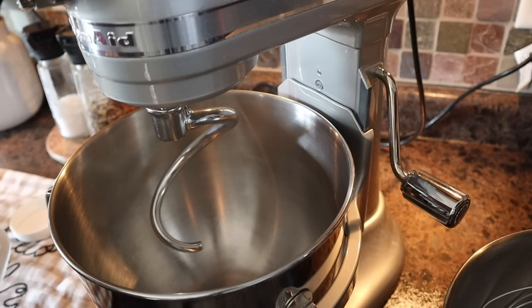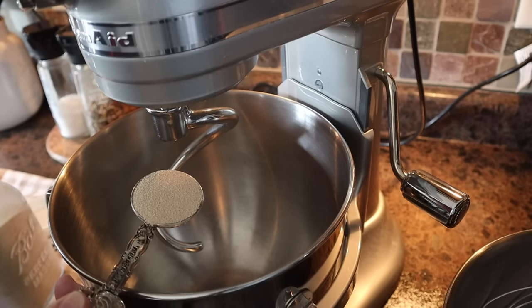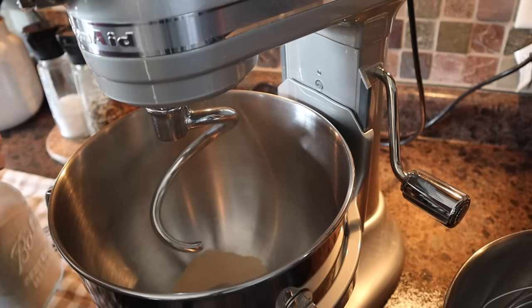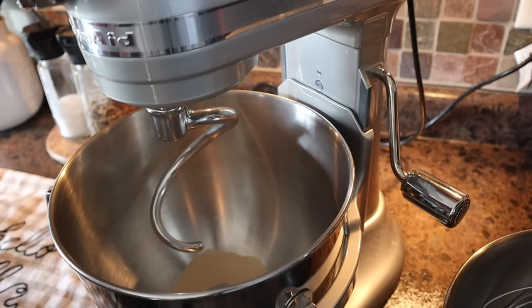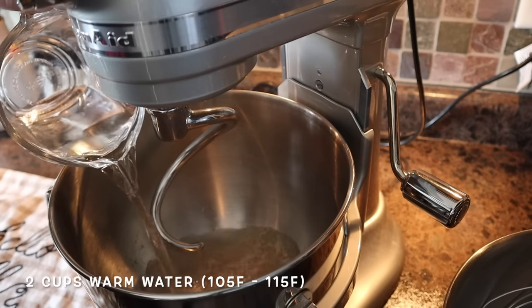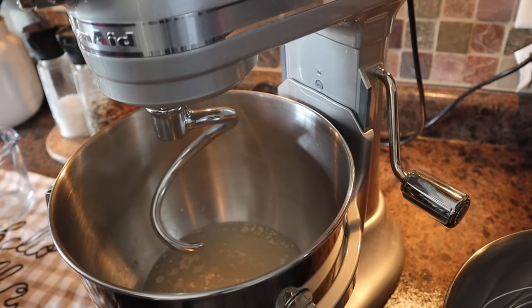We are going to start with one tablespoon of instant yeast. I keep mine in the freezer, so I like my water a little on the warm side to really wake it up. This is one leveled tablespoon of instant yeast. If you are using traditional yeast, you'll want to activate it. To this, we're going to add two cups of warm water — warm water is between 105 and 115 degrees. I keep mine around 115 because my yeast is frozen. If you keep your yeast in the freezer it will last longer — it's okay in the cupboard, better in the fridge, best in the freezer. No need to thaw it; just measure it out and put the rest back.